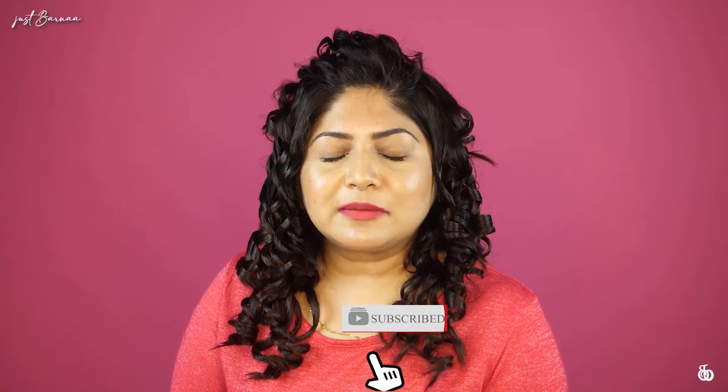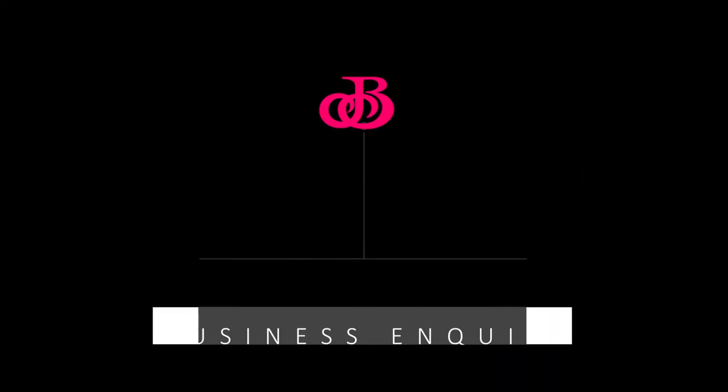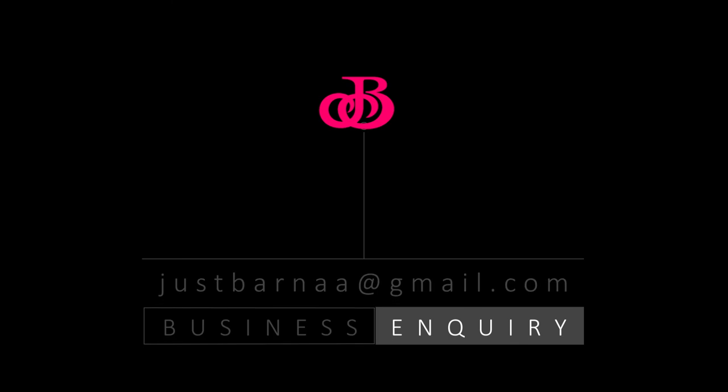If you've enjoyed this video, please give it a big thumbs up. If you haven't subscribed to my channel, please take a moment to subscribe. Share this video with your friends and family. Today I shall be wrapping up and I'll be seeing you in another video. Till then, you take care and bye-bye!